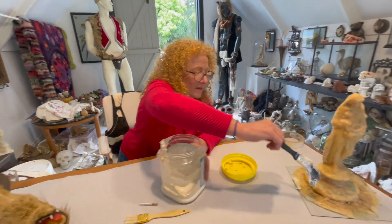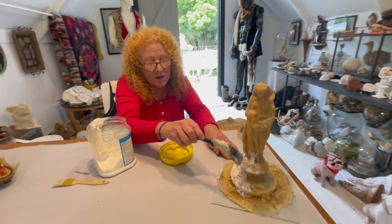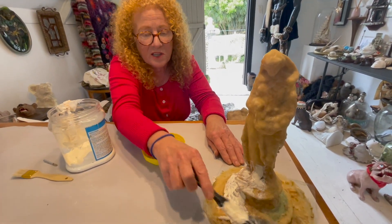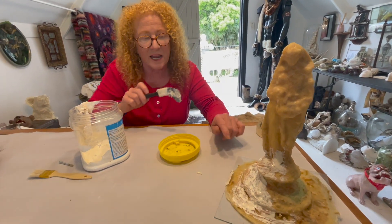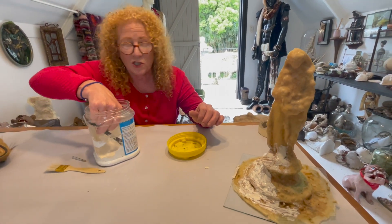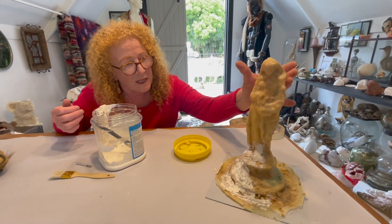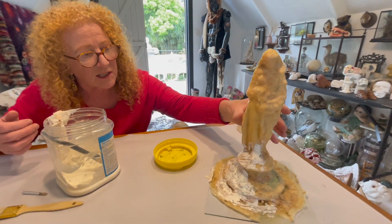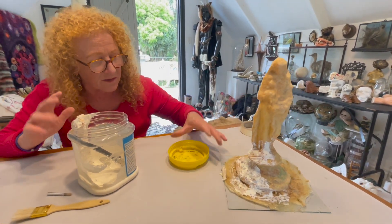The further you go with the layers the worse the latex can be — all lumpy and not great — but the first layer must be lovely. You have to make sure that your original is clean and free of dust. I don't use a release mould. I just go straight on, but it's going to have a nice clean brush.